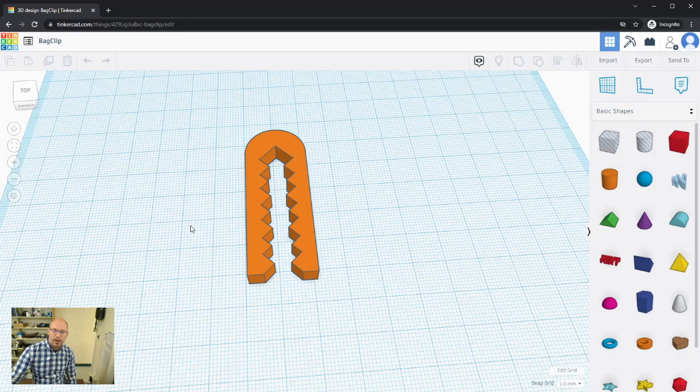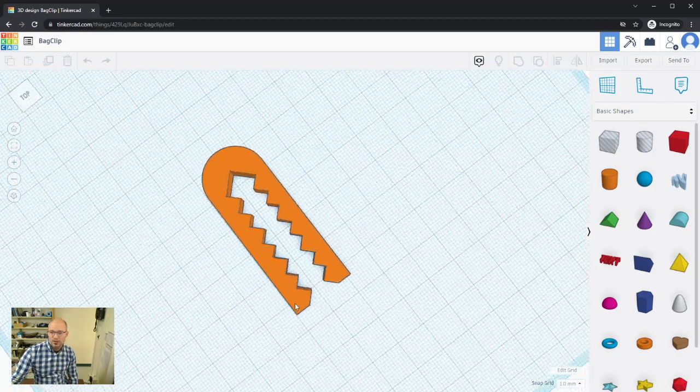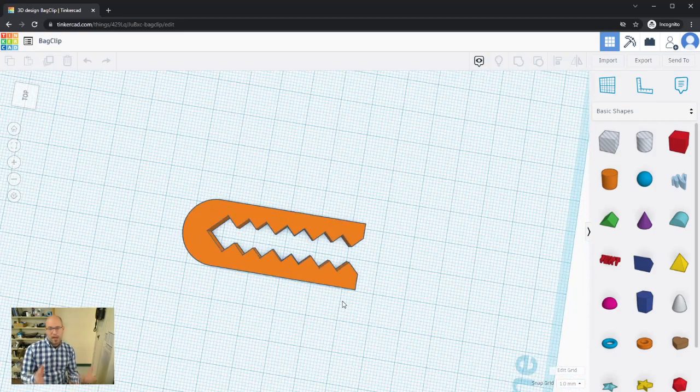Let's take a look at this shape. It's a bag clip — the idea is if you've ever had an open bag of potato chips, pretzels, or popcorn in your pantry and you roll up the bag, you need something to hold it together. This little device slips over the bag once you've rolled it up to keep it closed.